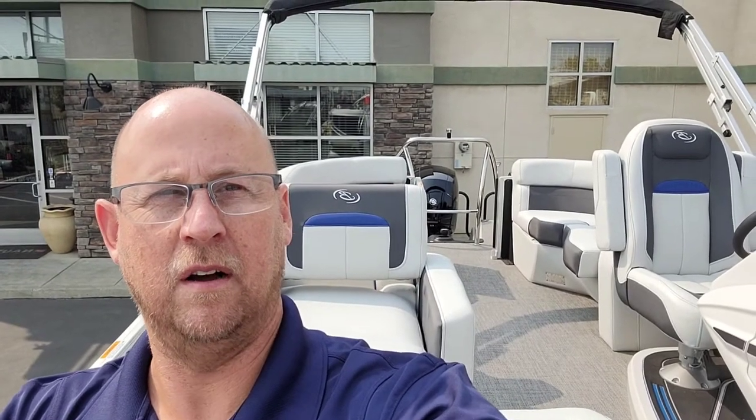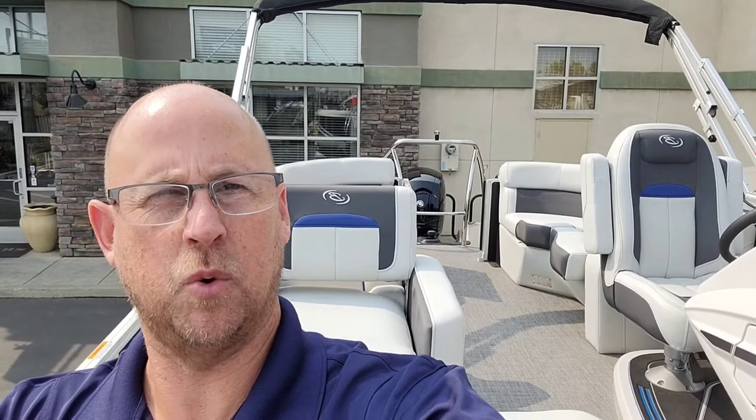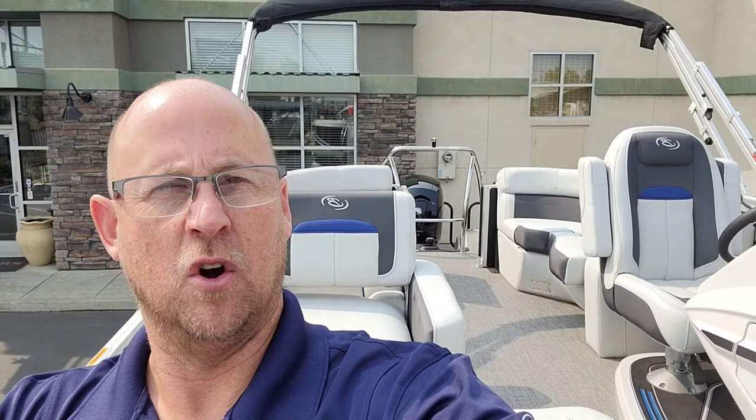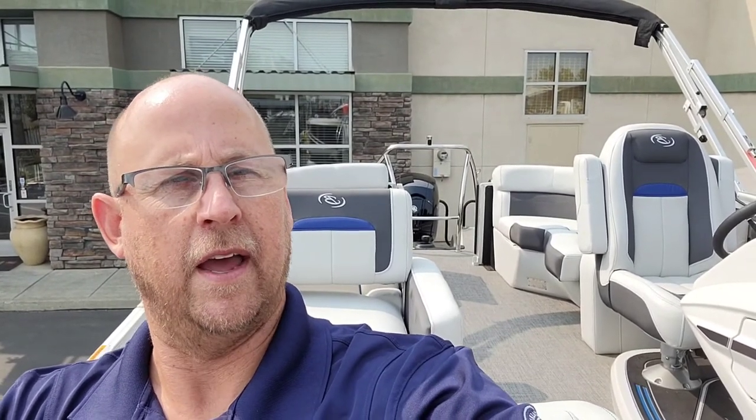And that's a quick walk around on this brand new 2022 Barletta Corsa 21Q. If you'd like to see this boat, come on down to Superior Boat Repair and Sales, or give us a call at 916-638-3382. As always, thanks for watching our videos — we appreciate it.